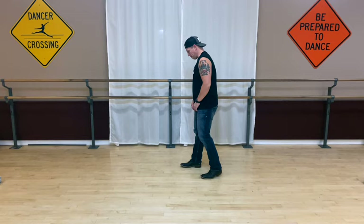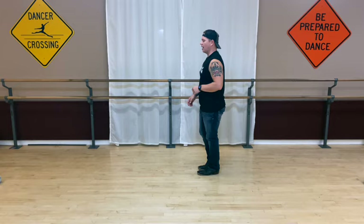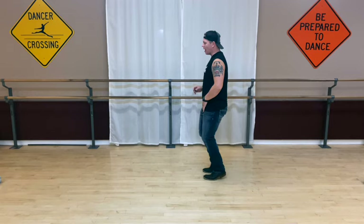A little bit faster: five, six, seven, eight, one, two, and three, and four, and five, six, and seven, and eight.